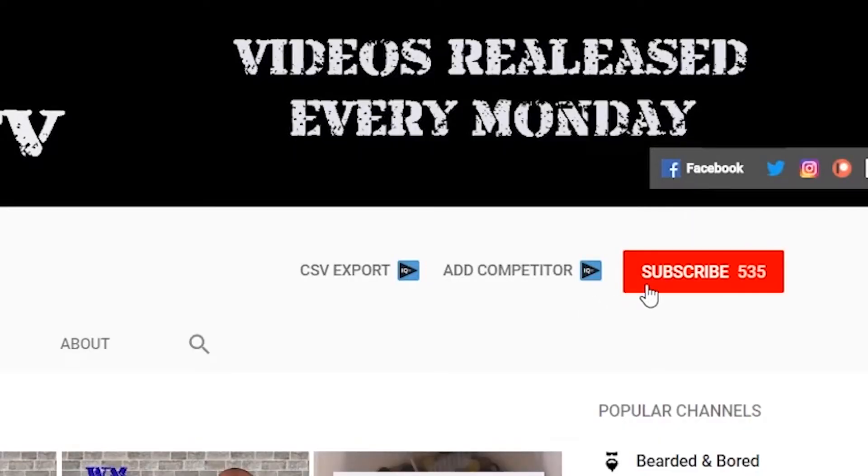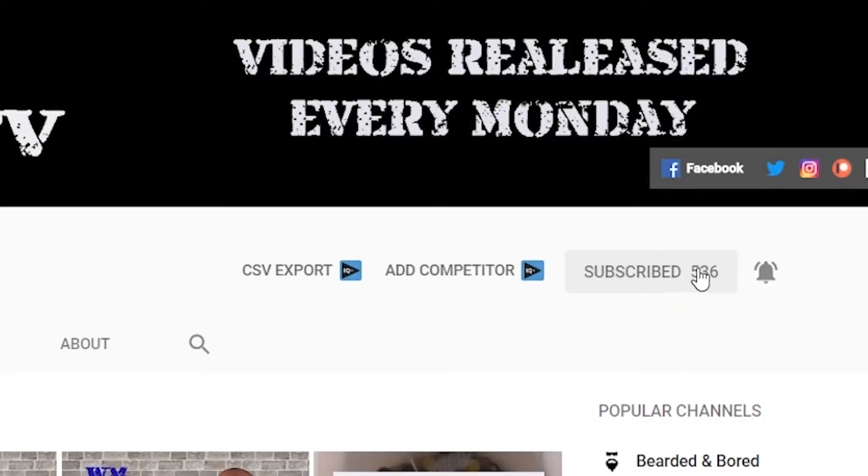Hi, this is Chris and welcome to Winemaker TV. If you like wine, if you like mead, and if you like cider, and you want to learn how to make it for yourself, this is the place for you. If you are new here, please hit that subscribe button and the bell notification so you'll know every time I come out with a new wine and a new video.